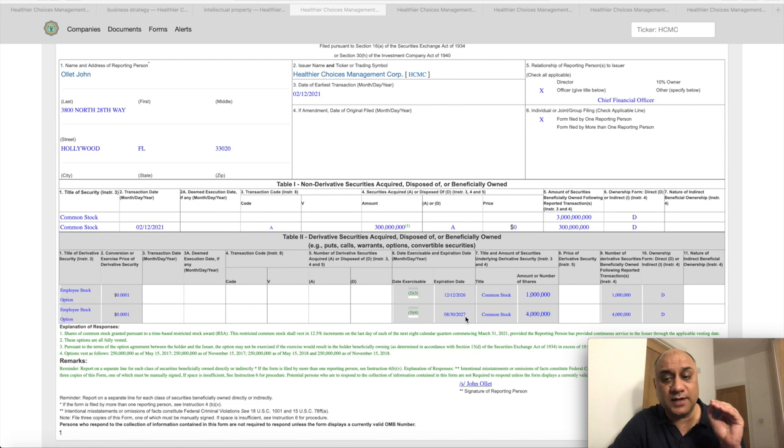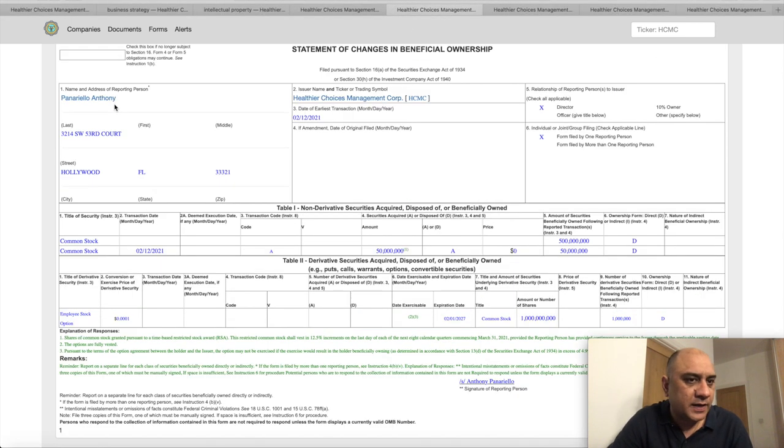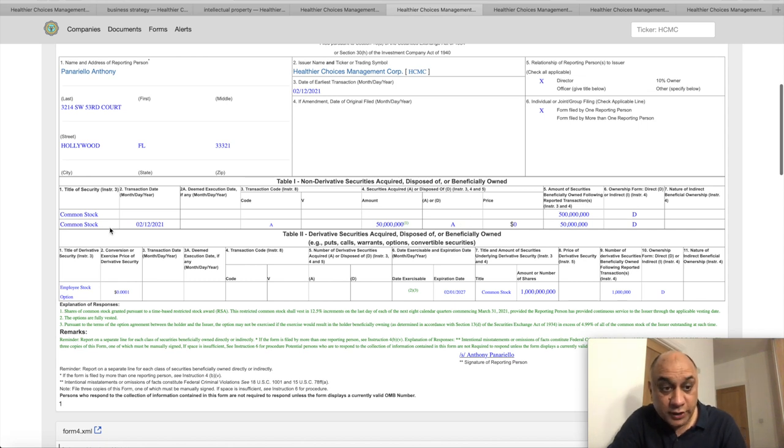This smells like a buyback to me. And I will tell you another purely speculative thing — I think they are trying to shield themselves from a hostile takeover, probably by Philip Morris. These employees can buy shares at a very cheap price, irrespective of the market price. There are plenty of others — for example, Anthony Panariello has already been awarded common stock: 500 million, and he is going to get 50 million more.